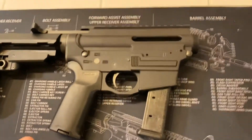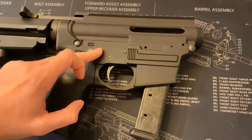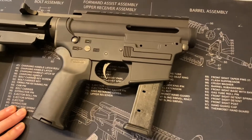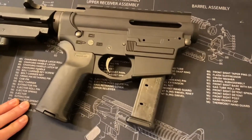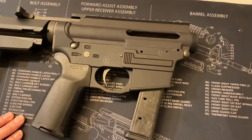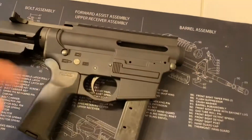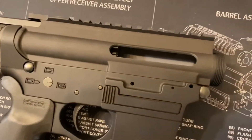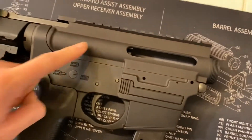This is a SBR Tactical pistol stabilizing brace and it is a hundred percent legal. Here we got the Spikes Tactical lower — this is nine millimeter specific. This is a last-round bolt hold open, which means that when you fire the last round of the magazine the bolt stays open. And this is a Spikes Tactical upper receiver.